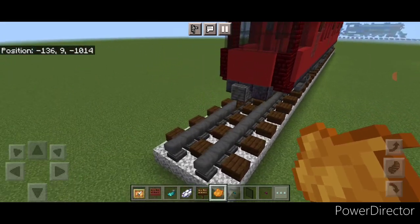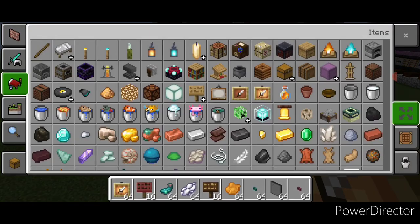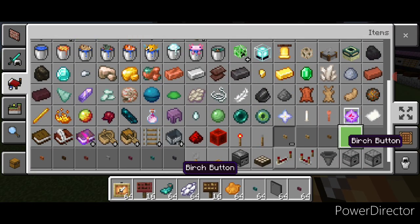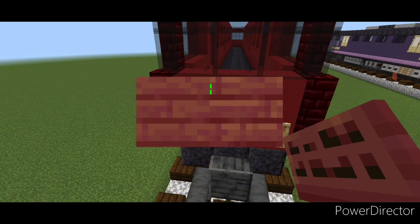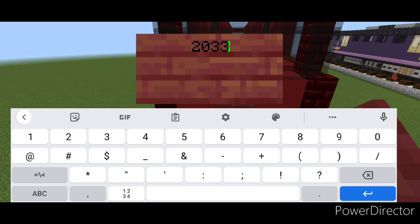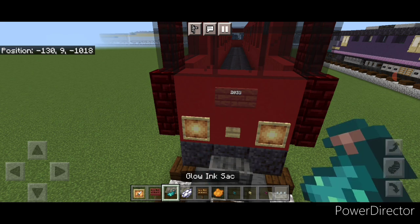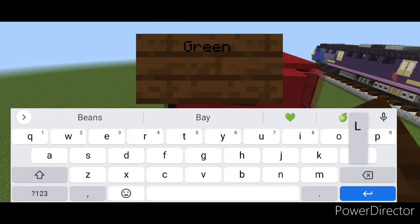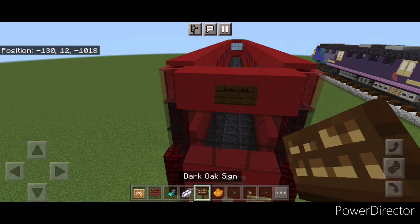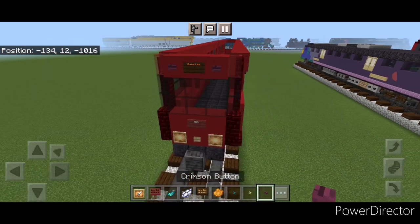Come down to the end and put a glow item frame on either side of the red concrete, then a birch button in between the item frames. Above this on the center, put a mangrove sign with '2033' and hit it with white dye and a glowing ink sack. Come above the windows on the top middle and do a dark oak sign with 'Green Line,' hitting it with orange dye and a glowing ink sack. Then put a crimson button on either side of that sign.